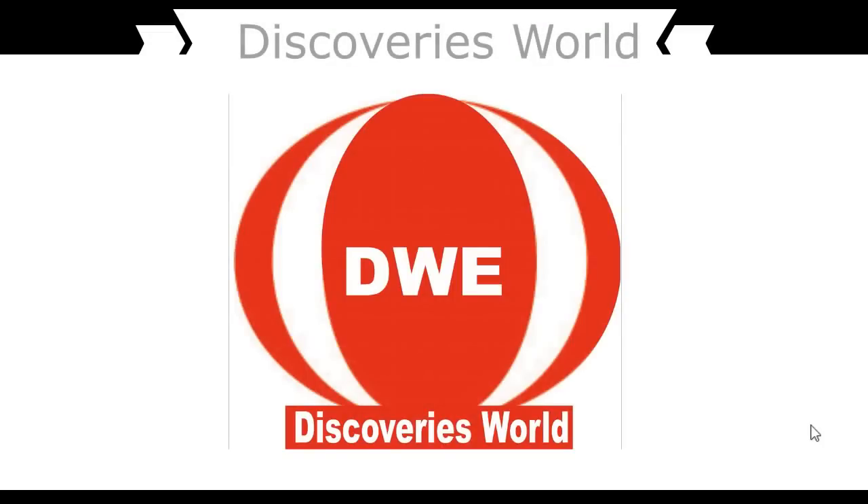Welcome to the channel — the only channel that brings to your knowledge the latest inventions as well as designs. Today I'm going to talk about something very important concerning a free energy generator which is well automated and functioning perfectly. I know many of you want to see it and how it's been done, because some of my subscribers are already producing and some are having big challenges which they want me to address.